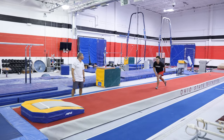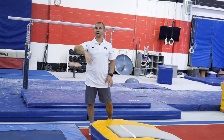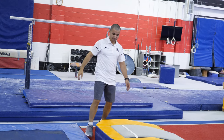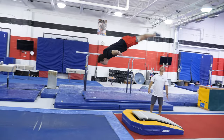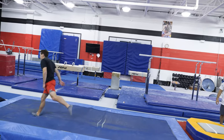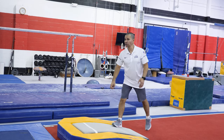He's driving the heels, and imagine if you have a table here — basically what you're doing, and we're going to show you later, you should be able to do the front layout over the table. As you saw, he didn't lean forward because the momentum is going to carry him forward. All he did was stay tight and drive his heels — he didn't drop his shoulders. That exercise is really, really important.